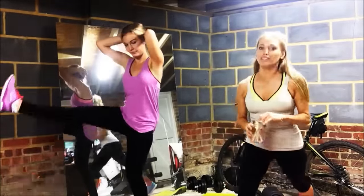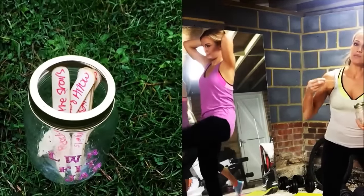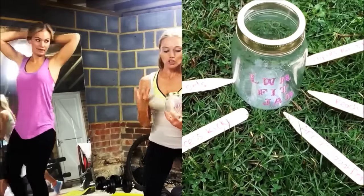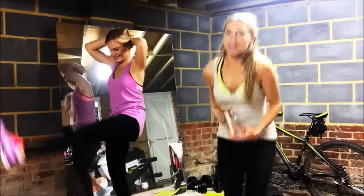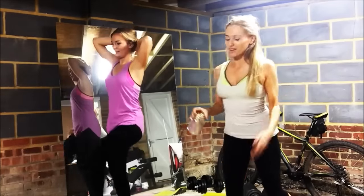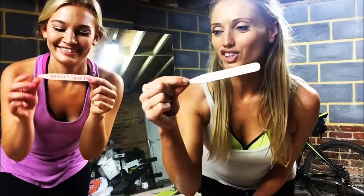Literally all we did here is get a jar, put some sparkles on it, grab some sticks, and write the names of exercises on the sticks. You do 20 seconds of each — and it had to be pink! You just keep rotating through. That's all you need to have a fun workout — just get some sticks and a jar!